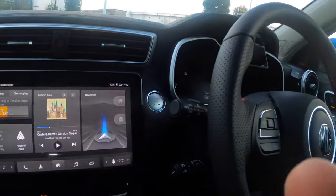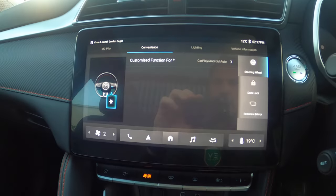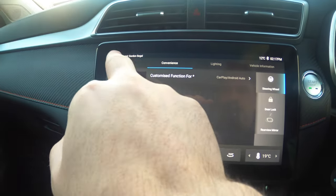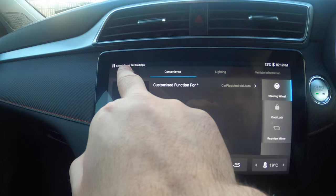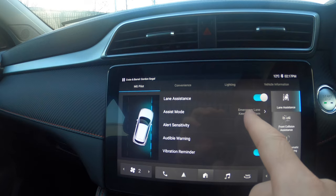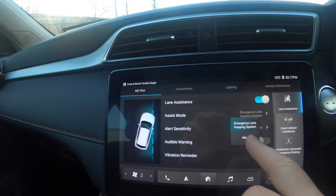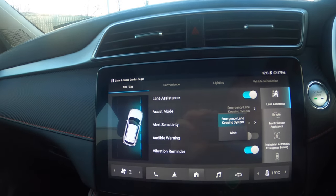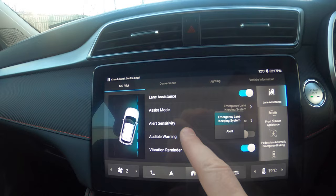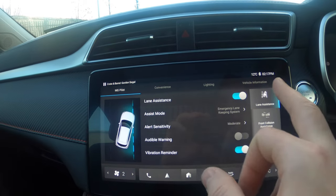I know some people are very interested in this so how do we get that? We're going to talk about the intelligent speed control first. I have to go into the settings — you've got dual panes in the settings — and in vehicle, then you've got MG Pilot, convenience lighting, and vehicle information. If we go to MG Pilot, it's going to talk about lane assistance, emergency lane keeping system, whether you want it to steer you into the lane or just give you an alert, the alert sensitivity, the audible warning, and the vibration reminder. That's the lane assistance.